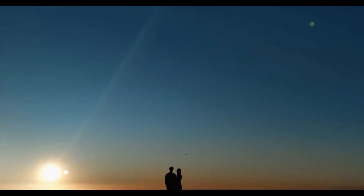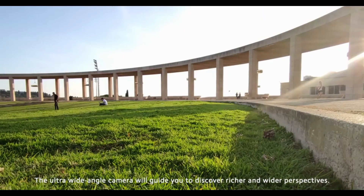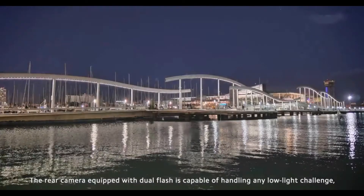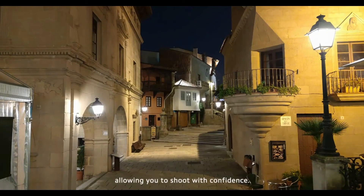The ultra wide-angle camera will guide you to discover richer and wider perspectives. The rear camera equipped with dual flash is capable of handling any low-light challenge, allowing you to shoot with confidence.